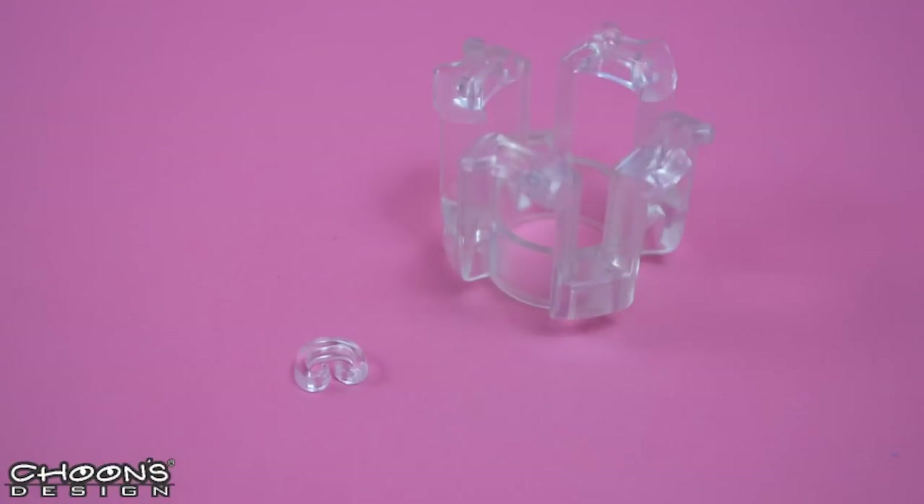To make this bracelet we're going to need a finger loom and a c-clip. So let's get started.